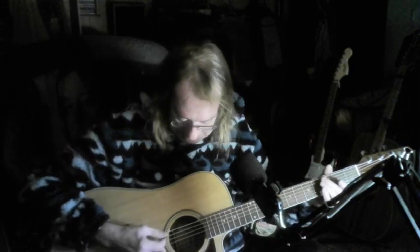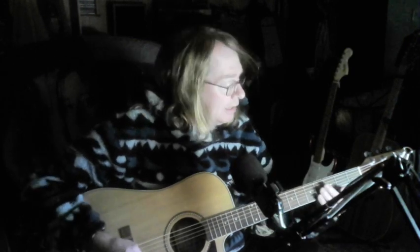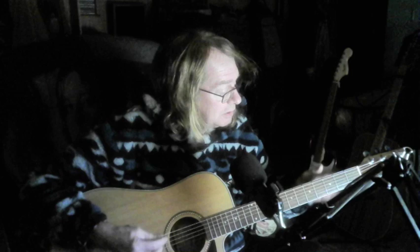The first string is E, then you've got A, D, G, B, and E. So you've got E on top and E on the bottom — the same note. That's what you've got to tune your guitar to: E A D G B E.